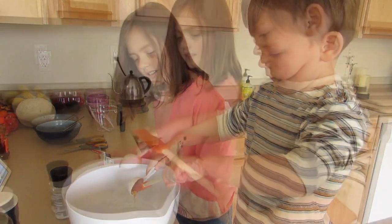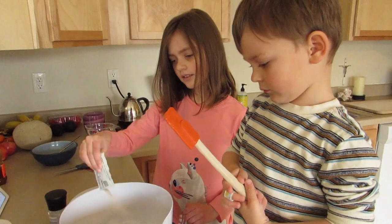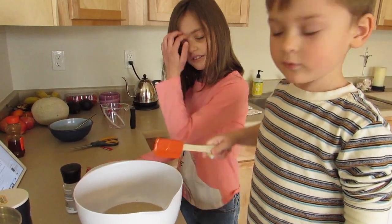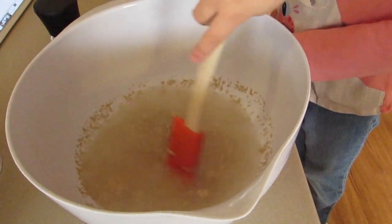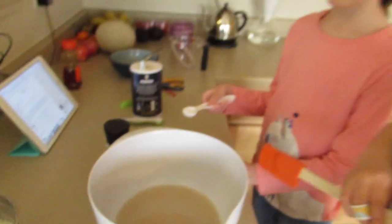Okay Chloe, now you're going to sprinkle in the yeast, and then Neal you're going to stir. All right, so we got all of our yeast dissolved now.